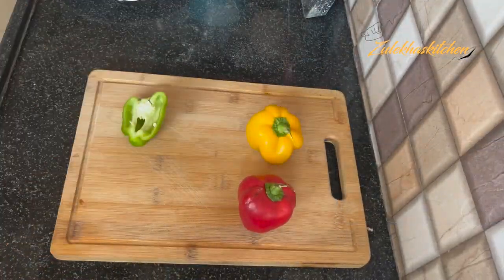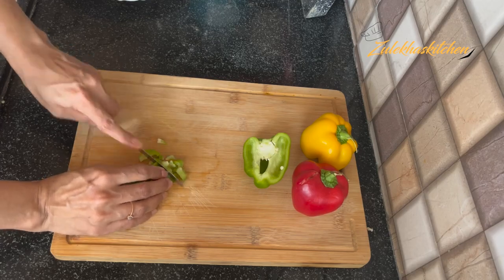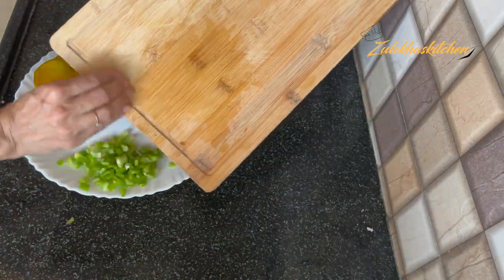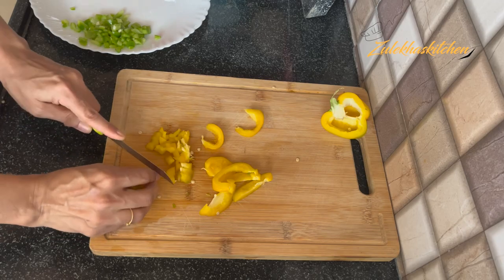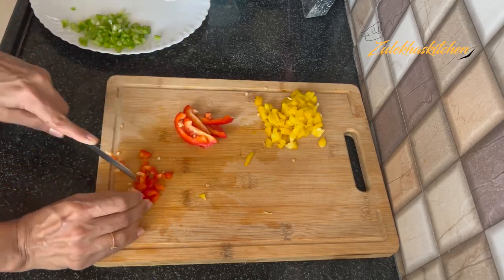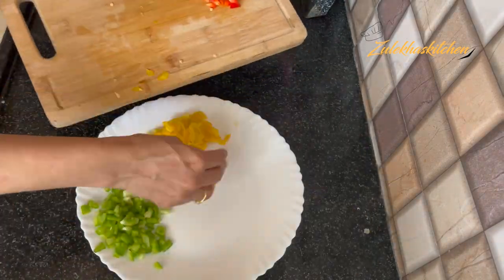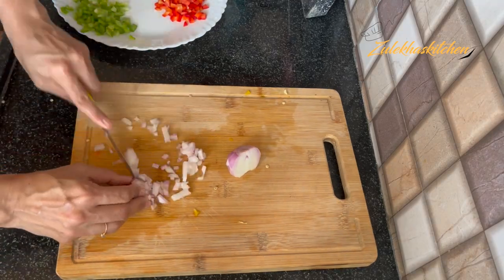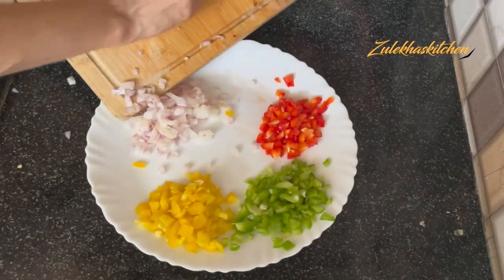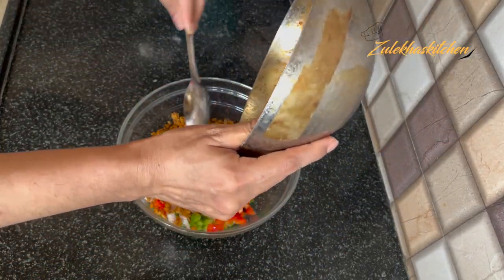For the filling, I am adding 3-5 small green chillies. If they are big, you can add half. Remove and cut them. You can also add a little bit of carrot and use it. Take a small pinch of carrot and cut it. I have added all the vegetables into the filling mixture — including the rest of the carrot. Our filling is now prepared.